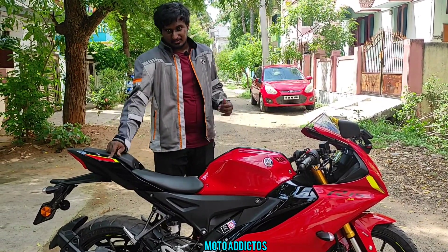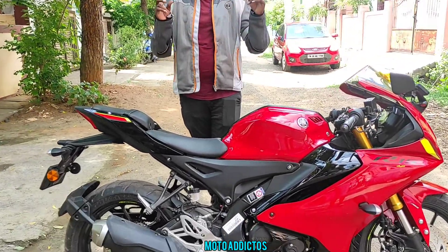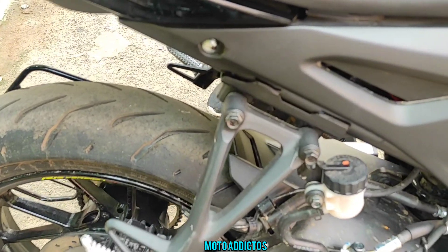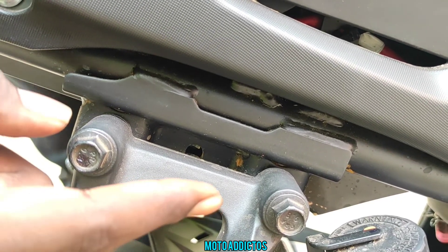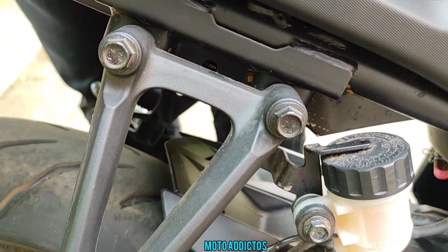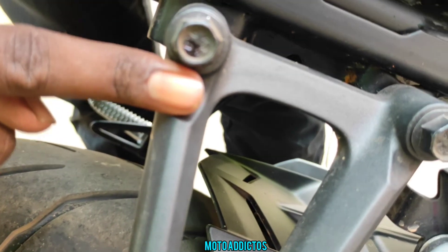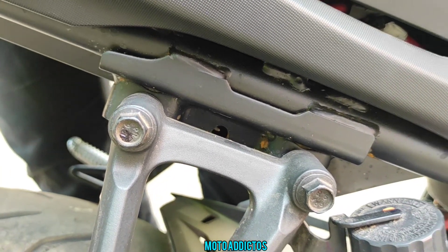Let's take a look at this — this is the V3. I want to discuss the rusting issue. If you look at this part, you can see it. This one does show rusting, and there are many possibilities for where rust can appear on the V3.